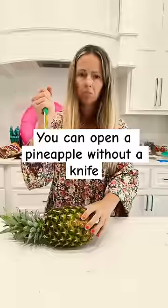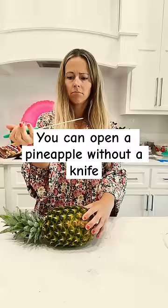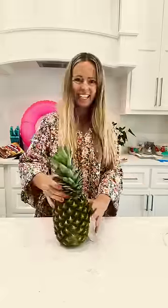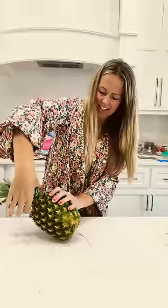Who wants some pineapple? Me! You can open a pineapple without a knife, you know. What do you mean? Haven't you seen the videos on TikTok? Why don't you teach me?